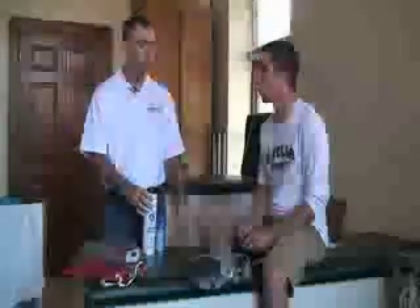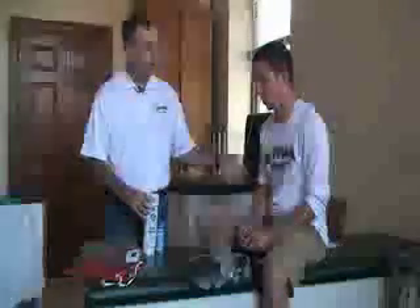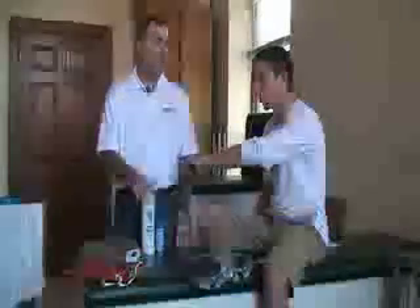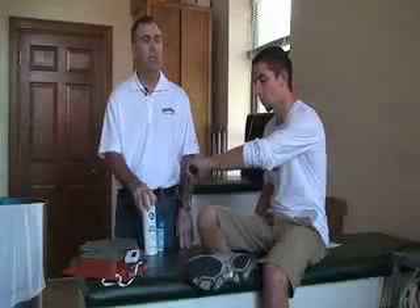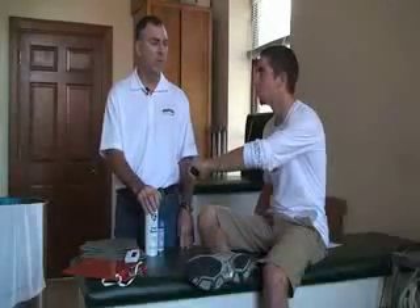First thing that you want to do is inspect the area — we're going to be doing the forearm. Make sure you determine how big the area is that he's injured. Find out if he has the indications to use this modality and also find out if he has any contraindications, especially any allergic reactions to cold.